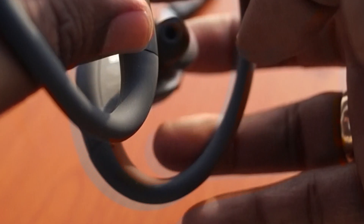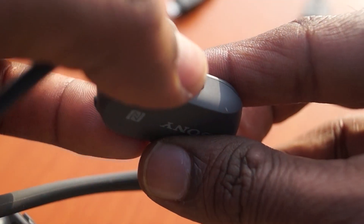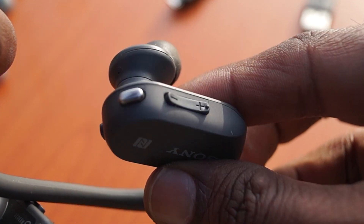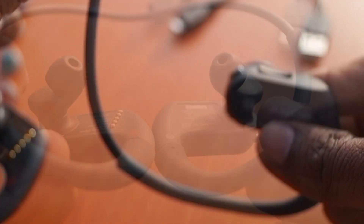The device feels nice and has a good matte finish, and the keys have a good tactile feel. The design is wearable, ergonomic, slim, and light.